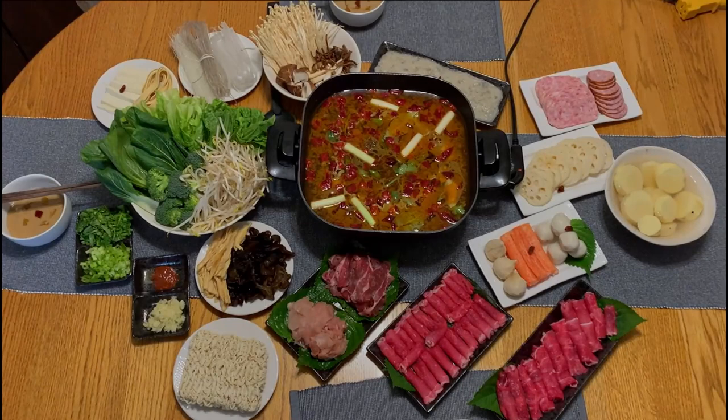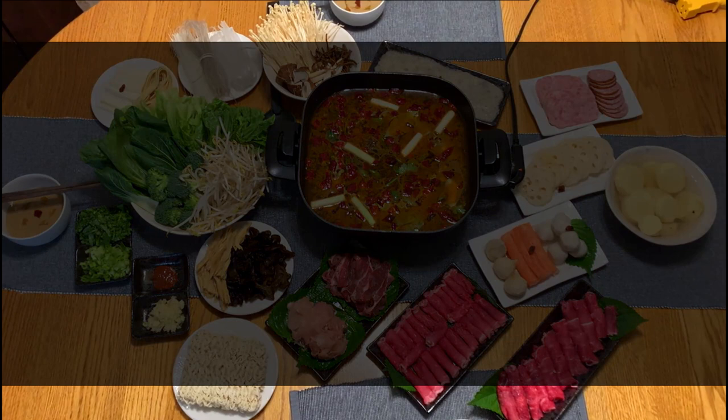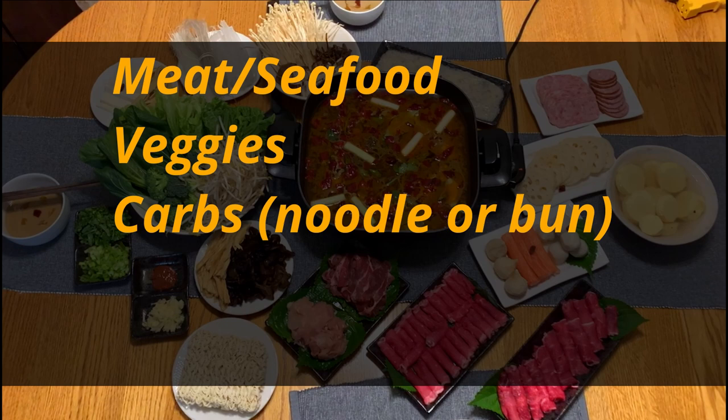A hotpot meal normally includes but is not limited to the following factors: meat or seafood, veggies, carb-type food like noodles, some bun or fried dough, dipping sauce, and hotpot soup base. I'm going to explain all the details.